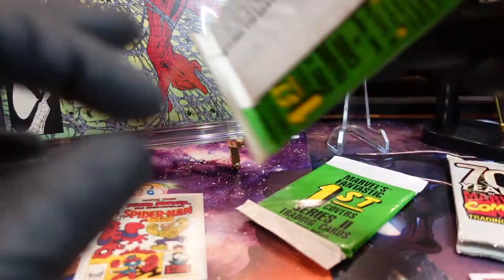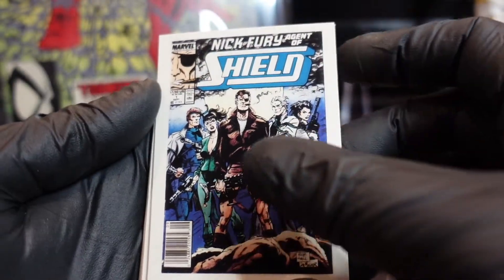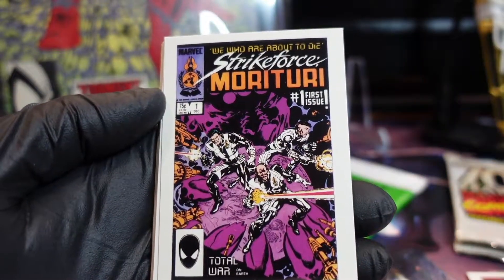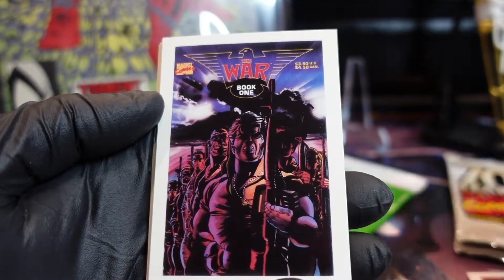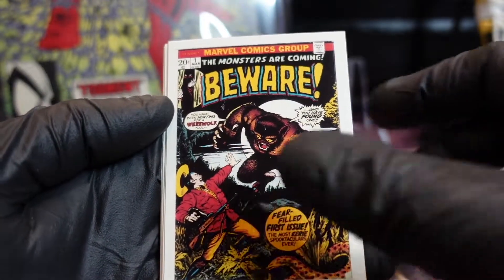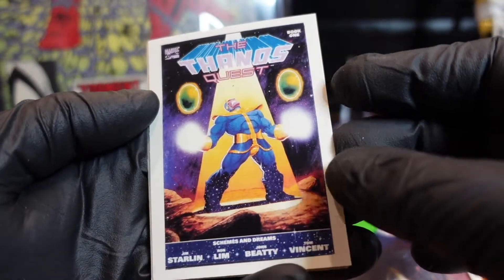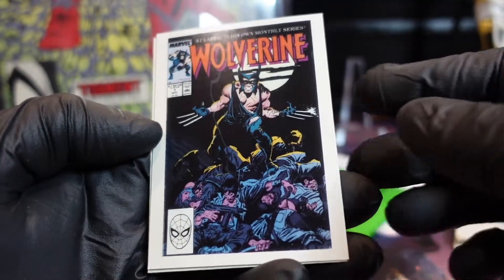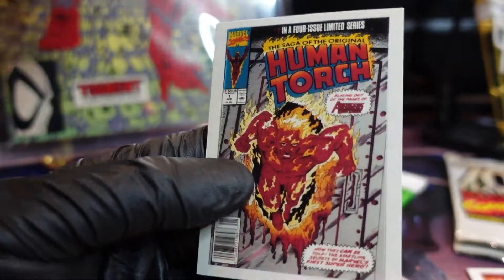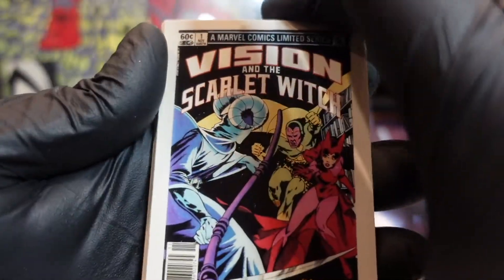Supposedly rumor has it the High Evolutionary is going to be introduced in the next Guardians movie, and he's going to be played by the dude from Peacemaker. Webs of Spider-Man — let's check that one out, hopefully it's better centered. That looks — this Wolverine ring is not cut well. Alright, last pack — are we gonna score it? Let me get the Spider-Man number one. I know it's in the set — if it's not, let me know in the comments.